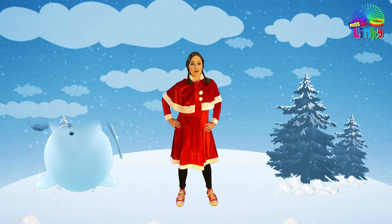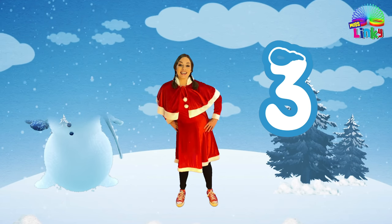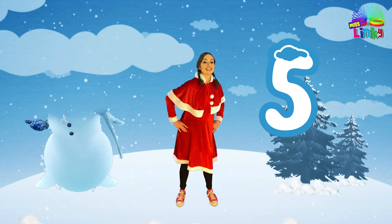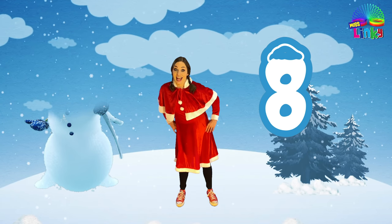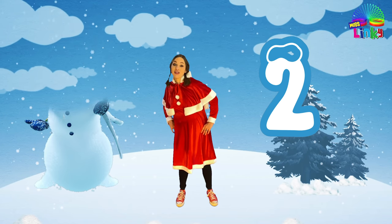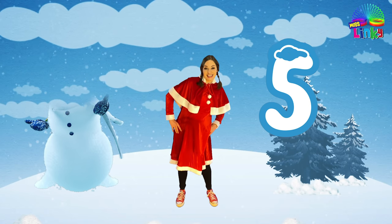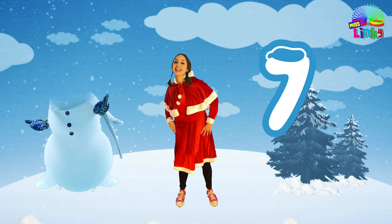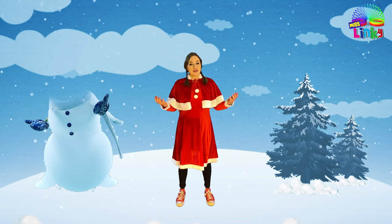Ready? Let's go: one, two, three, four, five, six, seven, and eight. Change direction: one, two, three, four, five, six, seven, and eight! Good job! Now there's only one part of the snowman's body left. Do you know what it is?